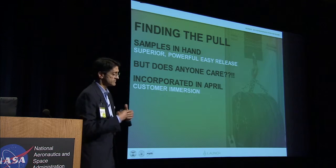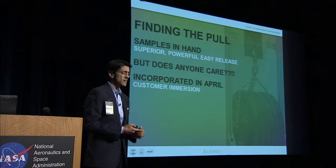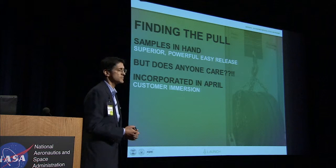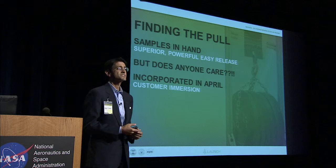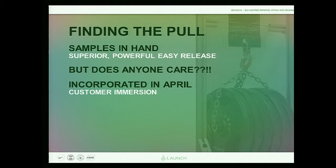Last April, standing in Amherst with my colleagues, we had this fantastic technology that attaches and releases and is very powerful. But I asked myself: who cares? Does anybody care? We all see a lot of cool technologies. So I said, okay fellas, here's what we're going to do — we're going to immerse ourselves in the world of the customer. We've spent the last five months talking to customers: do you care, does this satisfy a need, is there a pain in the marketplace? And I was delighted to find there is an enormous pain.